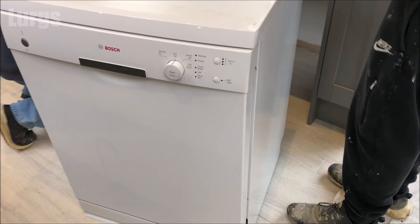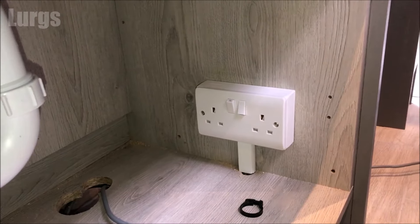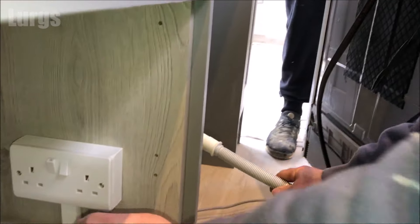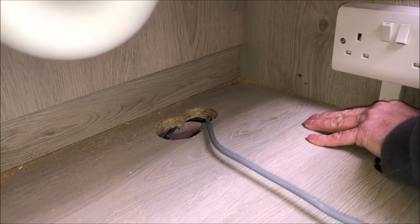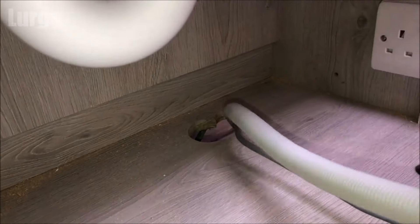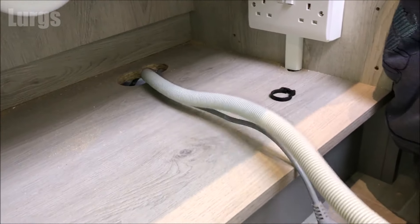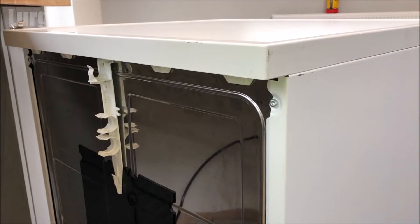First of all, get the plug through to where it's going to be plugged in, but don't plug it in yet. Then take your drainage hose and feed that through where it needs to go — this one is going to be connected under a sink. I'll show you a slightly different setup a bit later on. If you're just moving your dishwasher, the mains cold water feed hose should already be connected to the dishwasher.